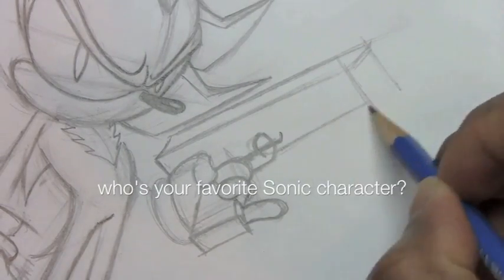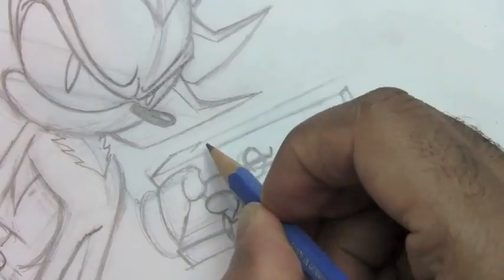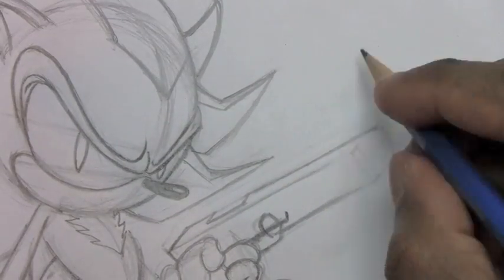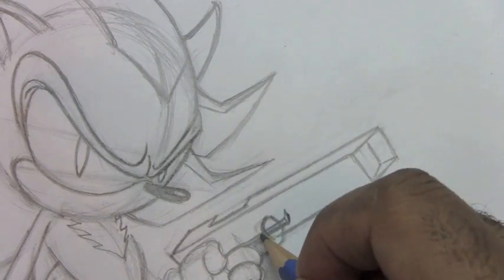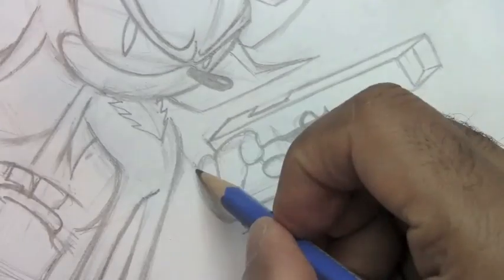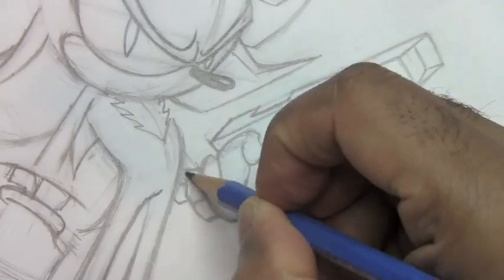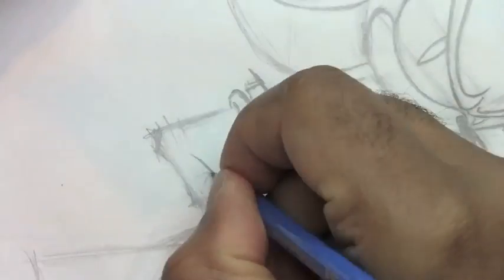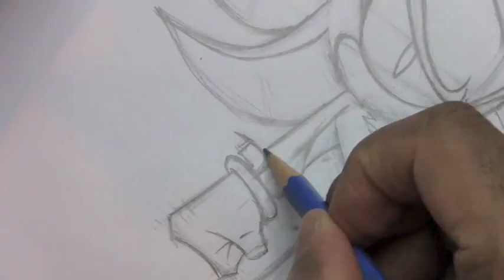Who's your favorite Sonic character or favorite character from the Sonic universe? If you're going to draw weapons on a character, make sure it's in the proper perspective. I'm going to use this post-it pad to get my line straight - looking much better. Fix his finger in here. Now finish off the cuffs on his gloves - tweak these, get these just right. And once you have that square on the other fist, you just go ahead and add in simple creases in the fingers and you're good to go.